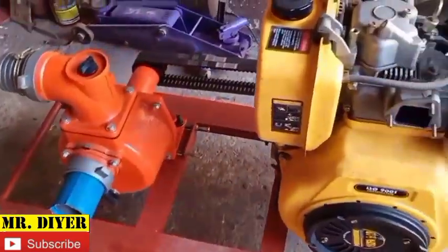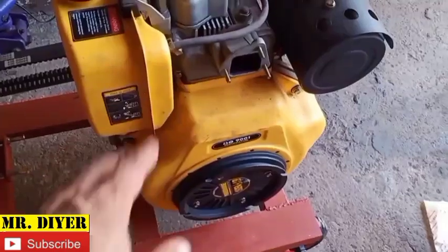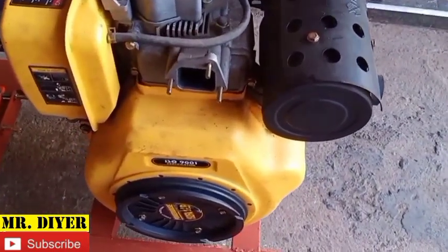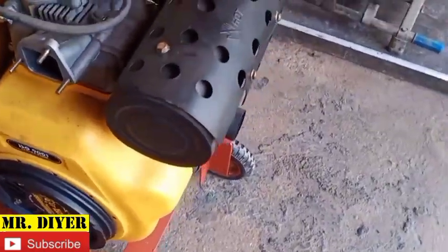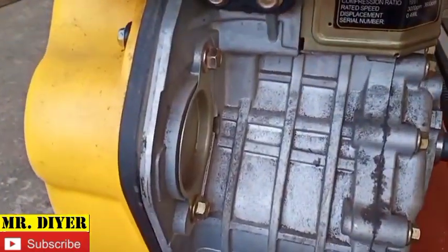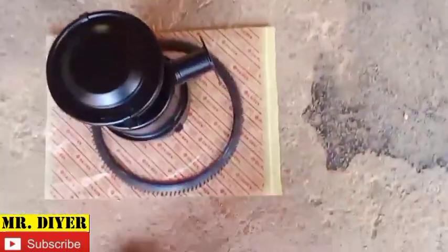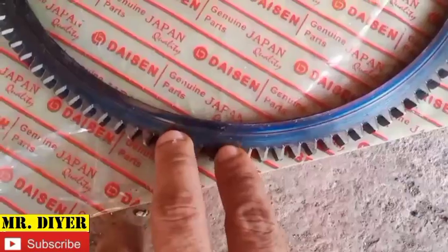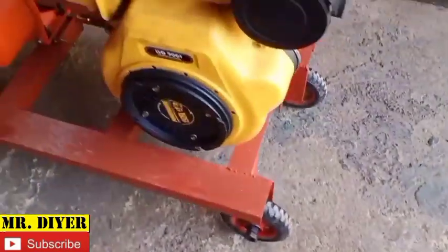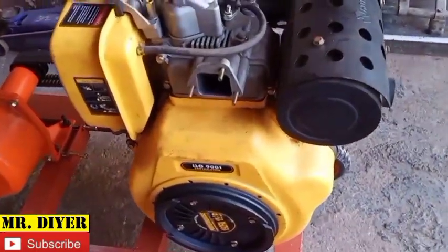Hello everyone. Last time I made a video about this water pump that I made, powered by an 18 horsepower diesel engine motor. I recall saying I intend to install a starter motor — I already ordered that but it still hasn't arrived. I already have the gear for the flywheel, and these air filters.